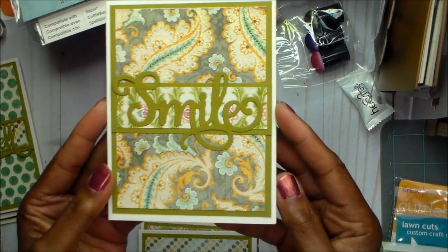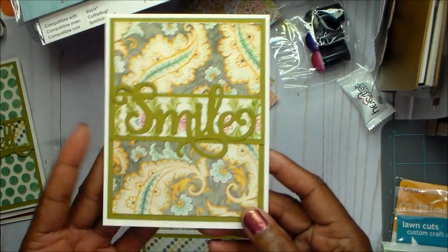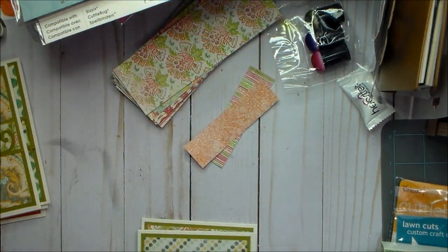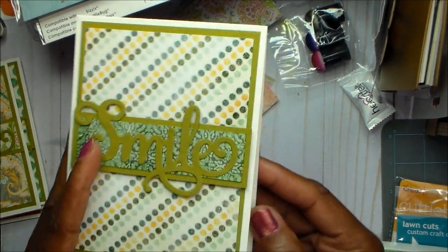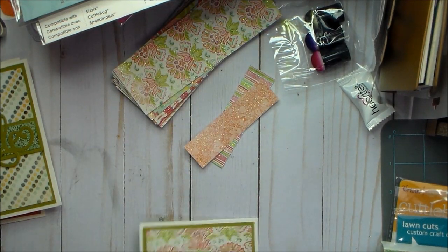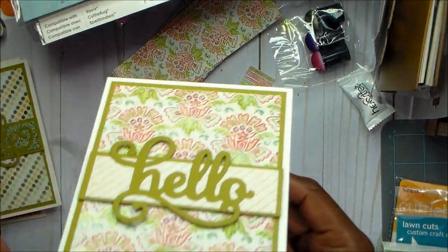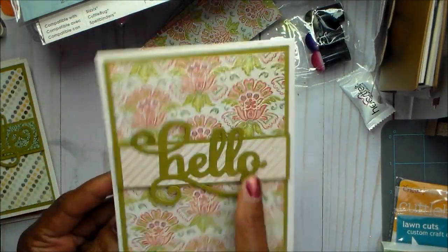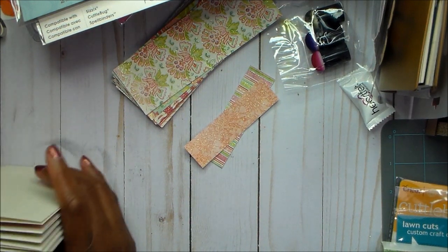So then here is another one — it's side opening and it just says smile. And then this one just says smile also, top folding, because I had papers cut everywhere and I was just going with it. And then this one is also top folding and it just says hello. I do want to make some more using that hello. So that is the first six.